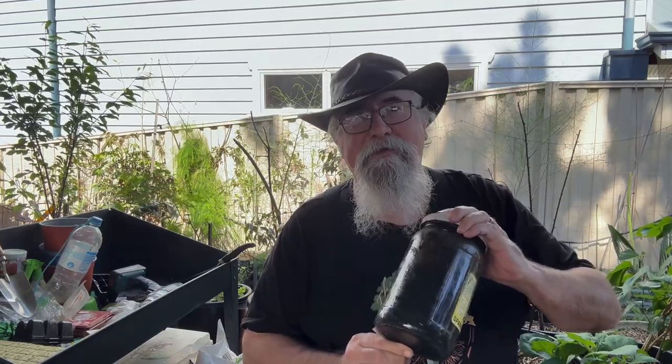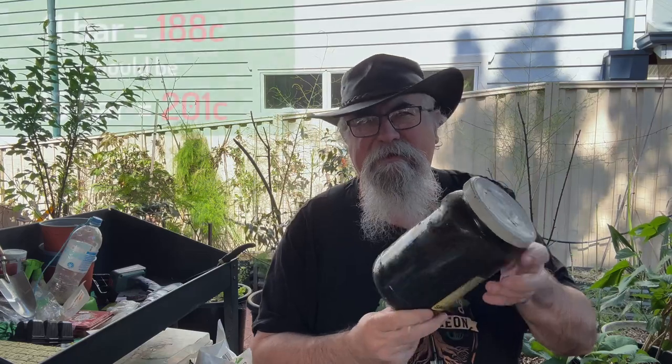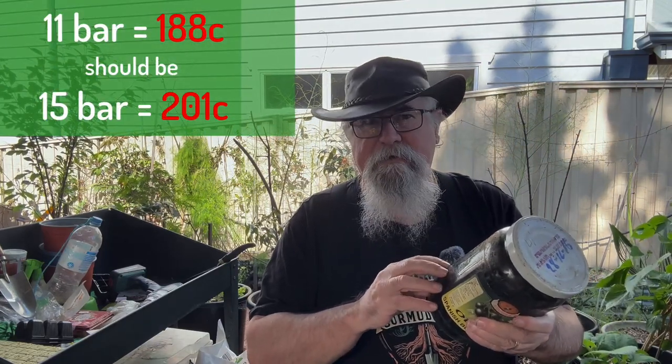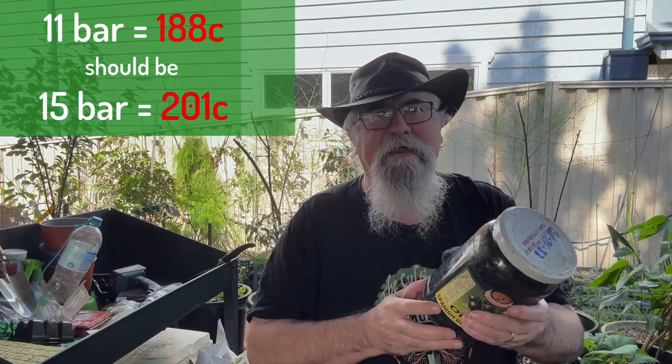I've got one running at the moment, still hasn't fruited yet. What I've done is rather than doing the plastic bags inside the pressure cooker, I've actually used large glass jars and they didn't break, which is great. In here we've got a mix of probably 50% straw and 50% cow manure, which has been pasteurized and sterilized — 11 bars for three hours. So it's not fully up to temperature, but 11 bars for three hours should kill off most of the unwanted moulds and stuff, I hope.